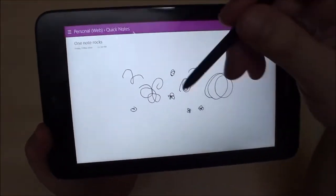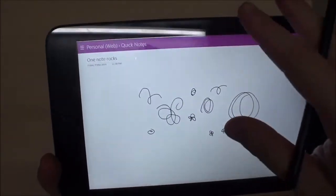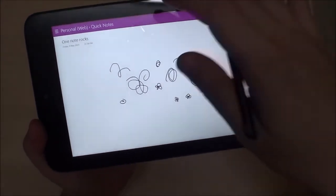So if you take a lot of notes and know the power of OneNote, having a digitizer is going to be a godsend to you.